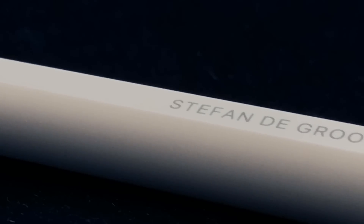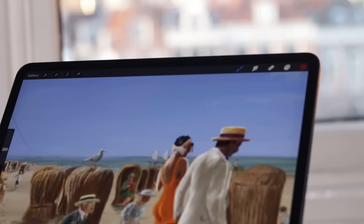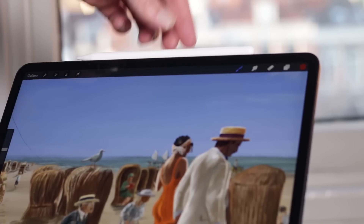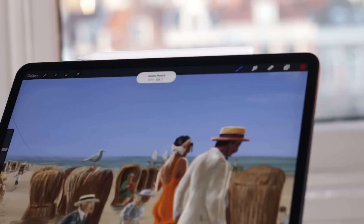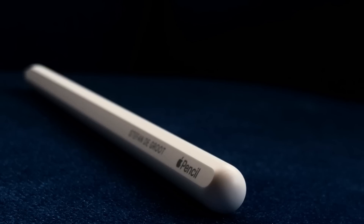If you already have an iPad Pro and Apple Pencil and expect a totally different drawing experience, you will be disappointed — if your old Apple Pencil and iPad Pro still work, don't upgrade. But if you are considering buying your first Apple Pencil, the Apple Pencil 2 is a great buy. It is still the most pressure-sensitive stylus for your iPad Pro. Just make sure you buy the iPad Pro 3rd generation from 2018, because the Apple Pencil 2 is not compatible with older iPad Pros.